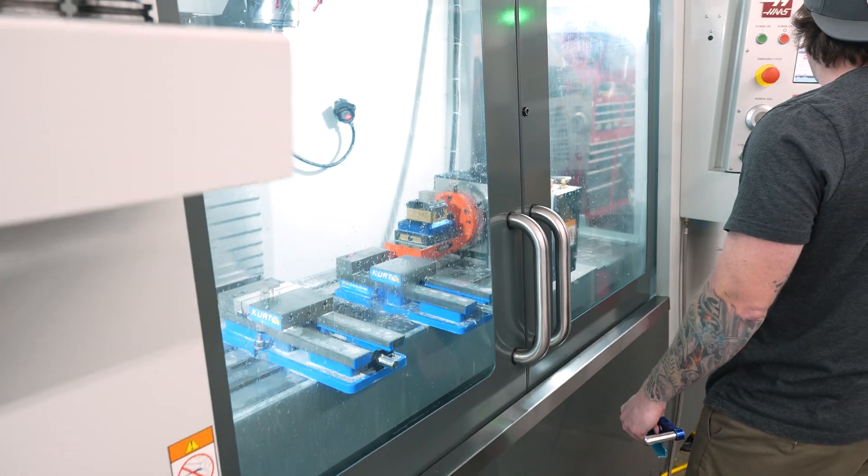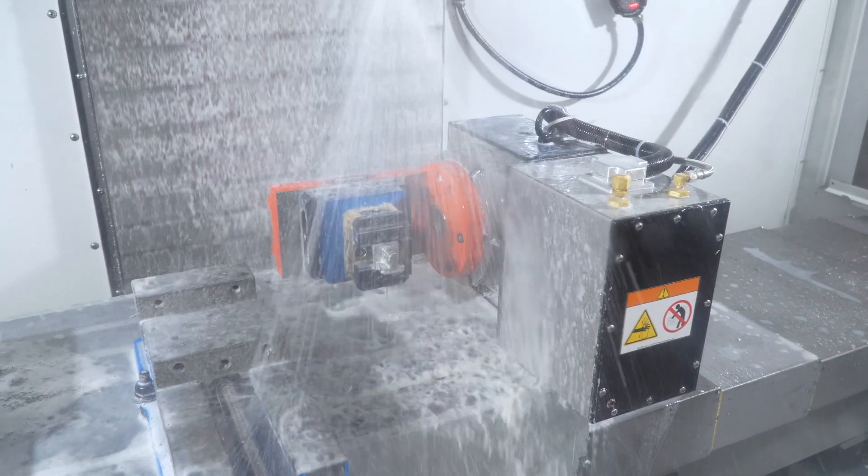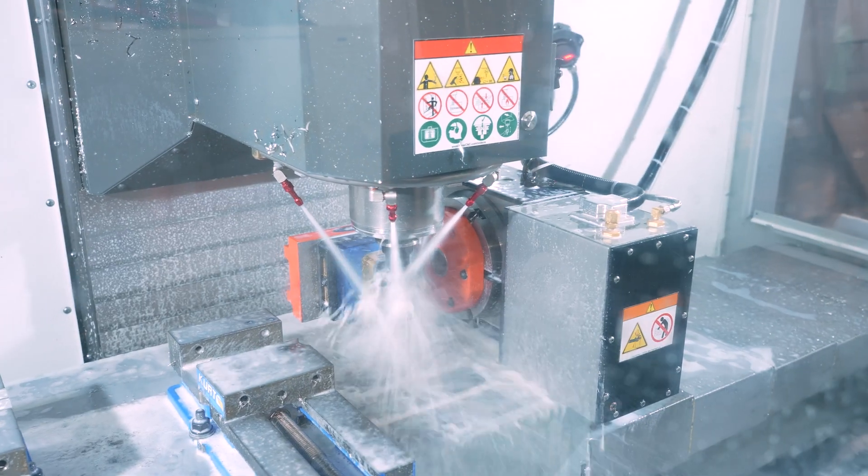Sometimes it's extremely difficult to hit. The machine takes care of all the tolerancing for you, to be able to do multiple sides on one part.